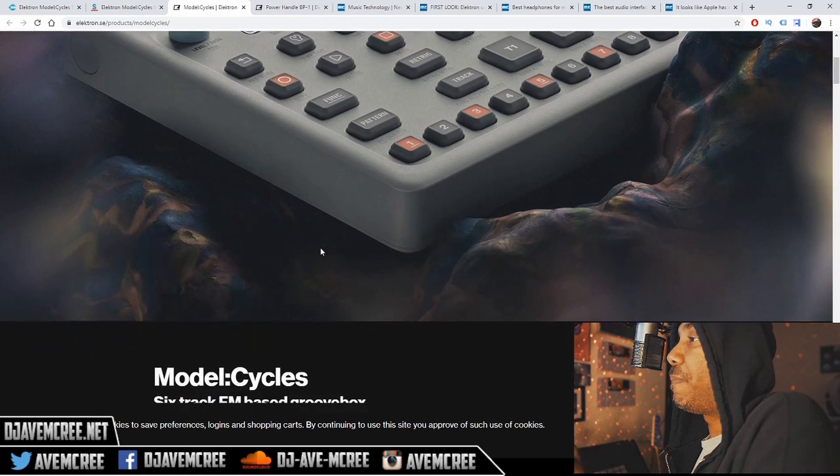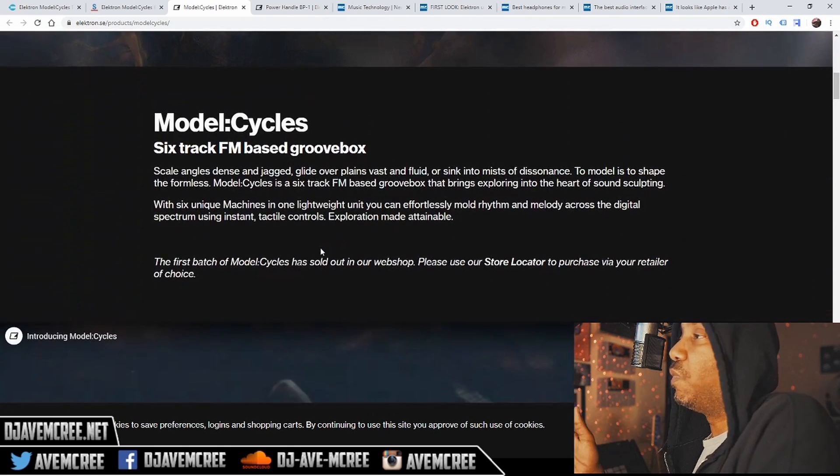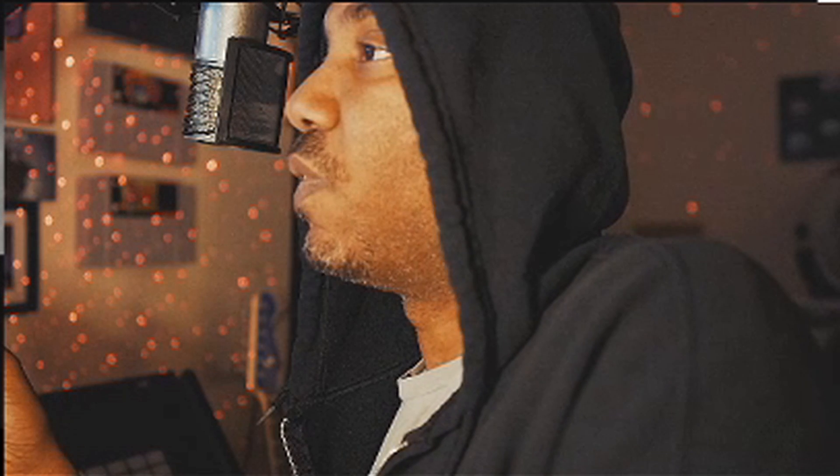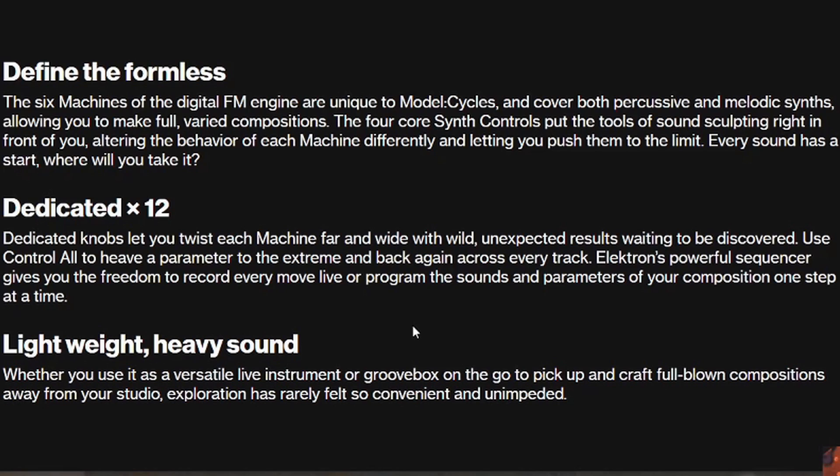It's not that big of a deal. It's pretty cool for customization features — it comes with stickers and stuff like that as well. It says: Model Cycles, 6-Track FM-Based Groovebox. Scale, angles, dents and jagged, glide planes, vast and fluid, or sink into the mist of dissonance. The six machines of the digital FM engine are unique to the Model Cycles and cover both percussive and melodic synths.